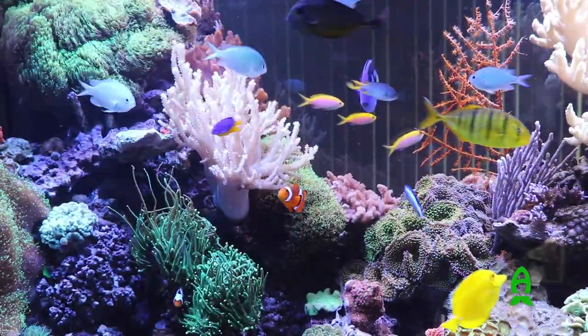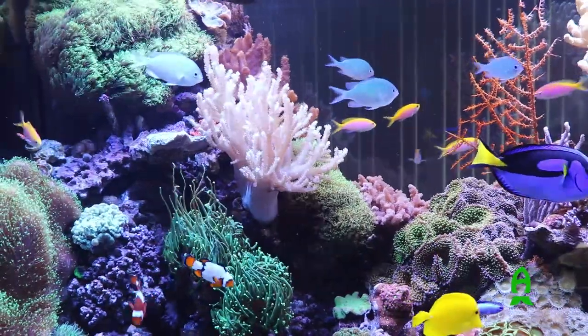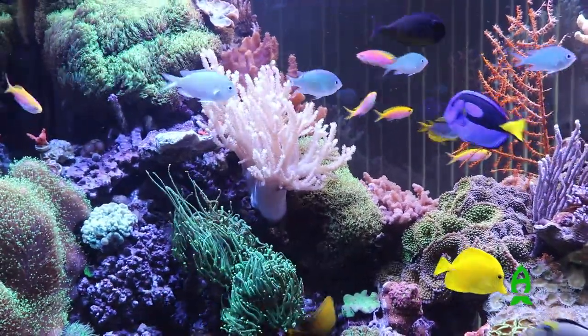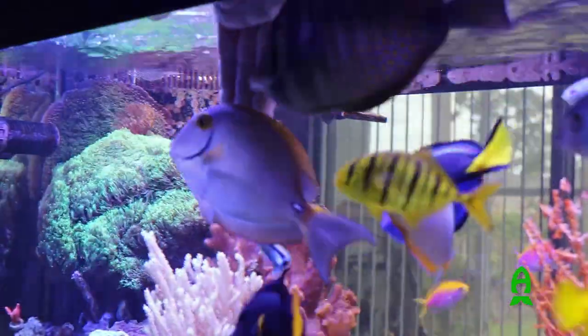Once again, this is a 220 gallon reef tank. Basically, the idea behind this tank was to fill it with a tremendous amount of coral, soft and hard, but also a lot of fish — specifically tangs and a lot of anthias.